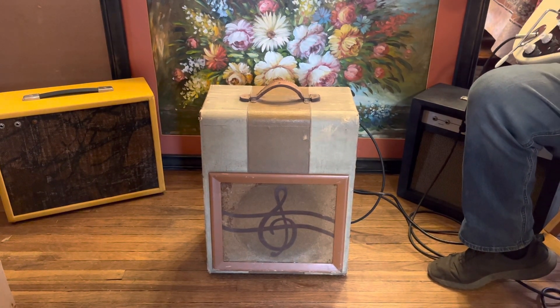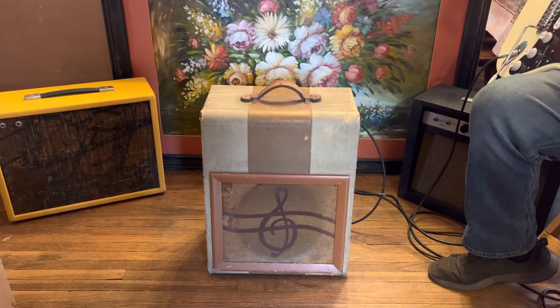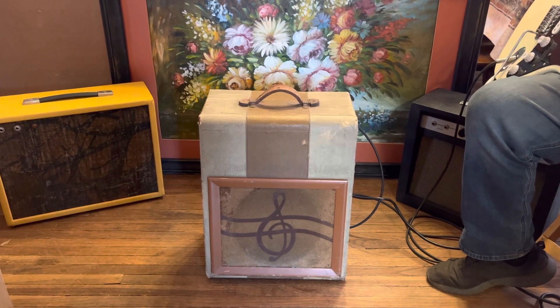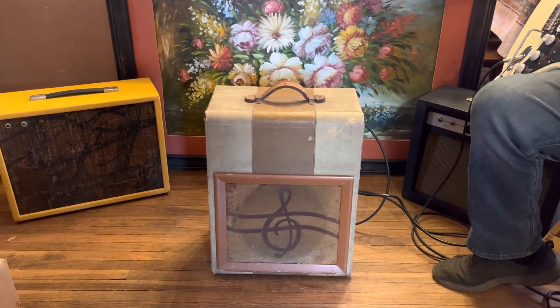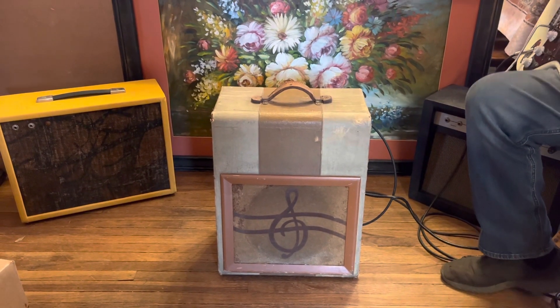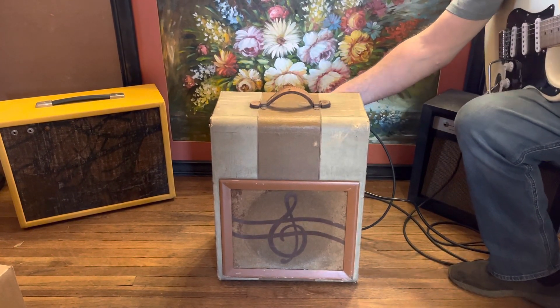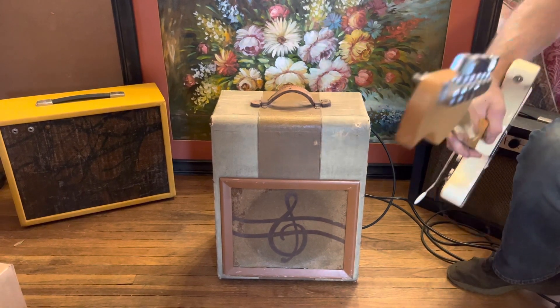We're using a Strat-style guitar with three single-coil pickups on it, and I had it on the middle pickup. This thing really likes humbuckers. Let's try the other channel. The humming you hear is from the guitar.